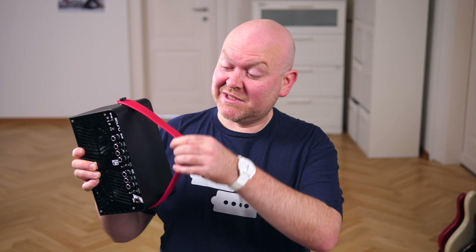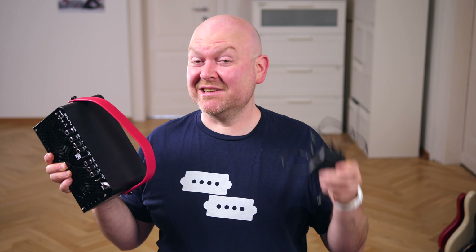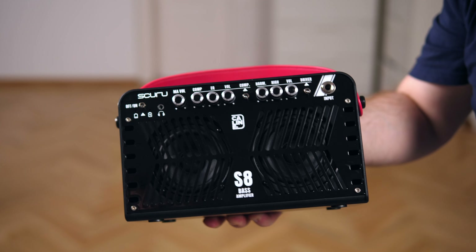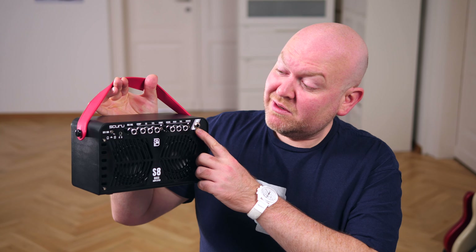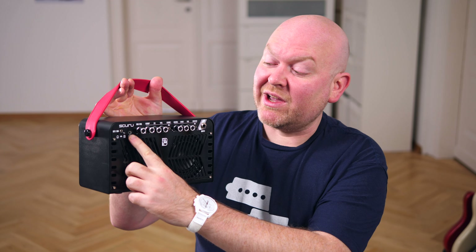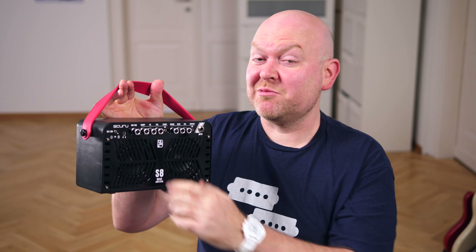The S8B comes with this strap which you can take off, and a power supply to recharge the internal battery. The unit itself is made from plastic, except for this front grill to protect the speakers. This is your input, this is your power switch, and next to it we have a headphone out which deactivates the internal speakers for silent practicing.